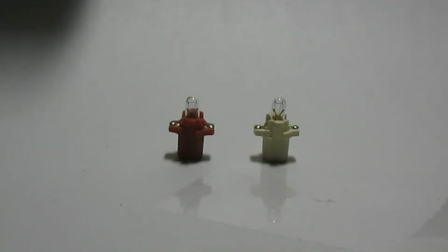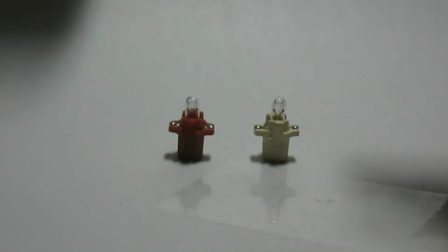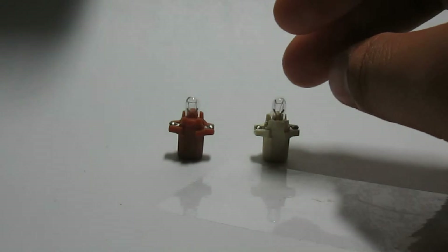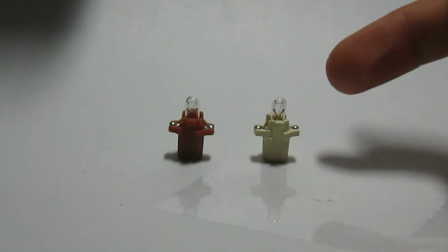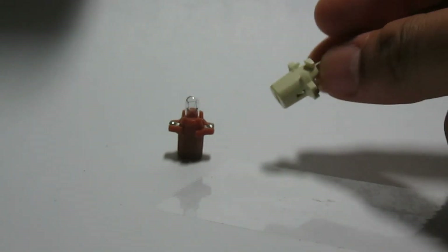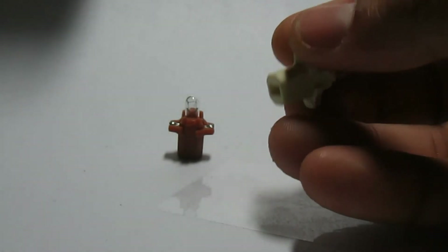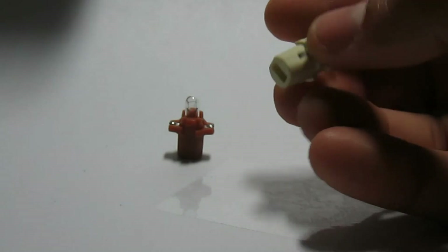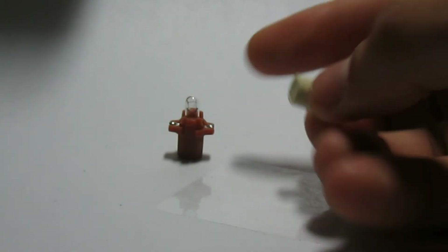Hello guys, today we're doing Jaguars XJ from like 92 to 97. They use these bulbs right here — they are from Lucas clusters. The white one goes in the inside of the dashboard; they power up the main board.